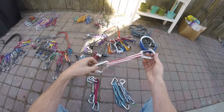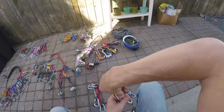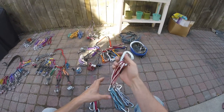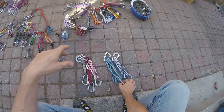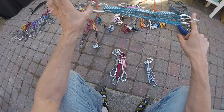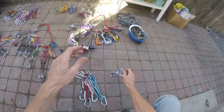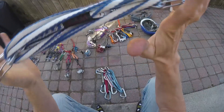These are the two — well, this is a standard alpine draw, I have the biner on backwards in this case. But this consists of a two-foot runner, two-foot sling, and two carabiners. Then a three-foot runner in the alpine draw, and a four-foot runner in the alpine draw — I know it doesn't look like that, I will go over that.